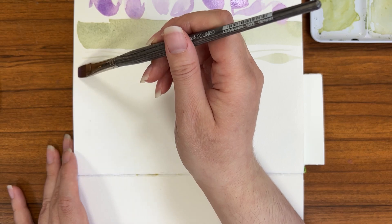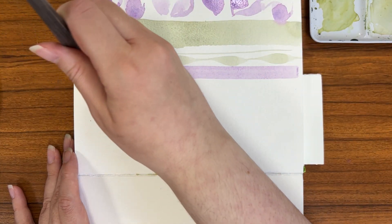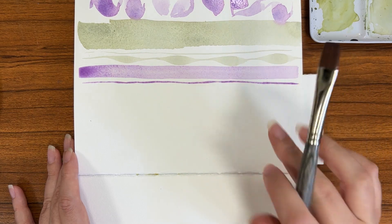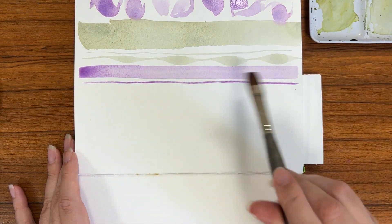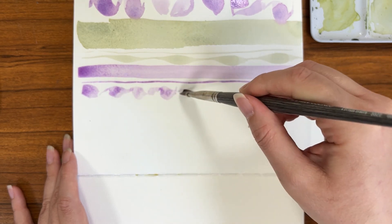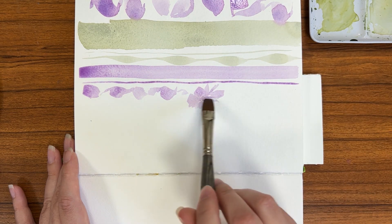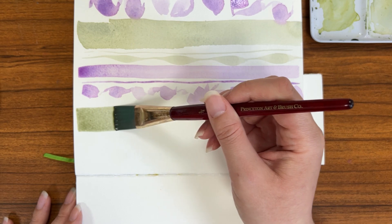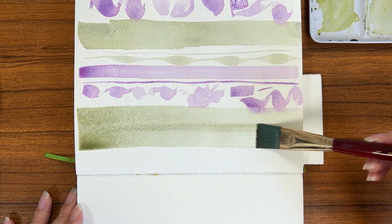Now let's take a look at a flat brush. Manufacturers may also call their flat brushes a chiseled end, a stroke, or a wash brush — in the end they'll all have the same overall shape. As you can see with flat brushes, you can get a flat edge that's really uniform in shape. You can get a thin line, but also you can angle your paint brush and do different shapes. Just for reference, a larger flat brush is capable of covering a larger space, so it'll be easier for doing large washes.